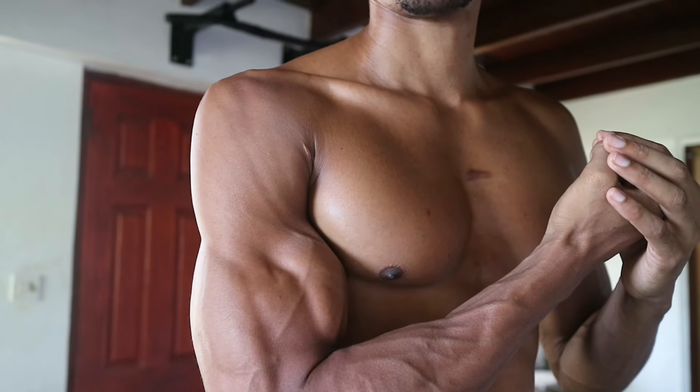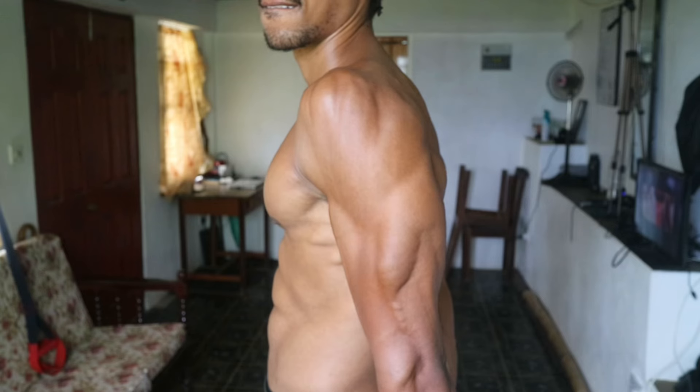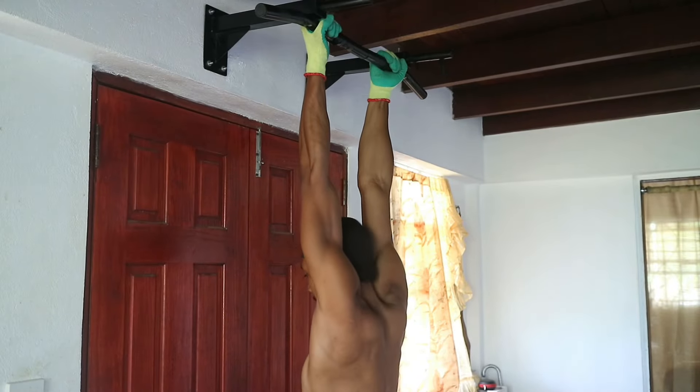What is good my people — today we are focusing on building bigger arms with calisthenics at home with minimal to no equipment. So let's dive straight into these exercises.